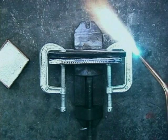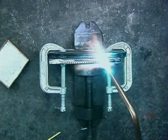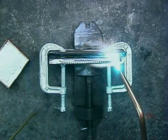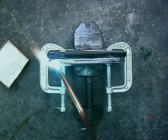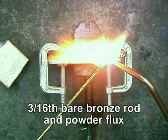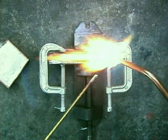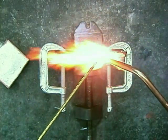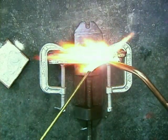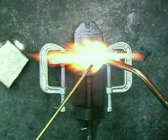I can't really just begin brazing — I have to preheat this first. Then I use bronze rod, dipping it into powdered flux. The first pass is in the deep part of the V, and I just want to keep filling that V up.